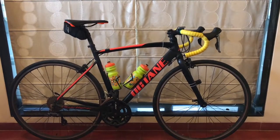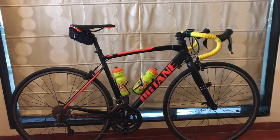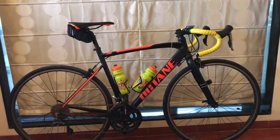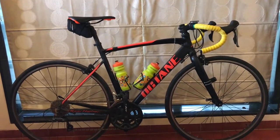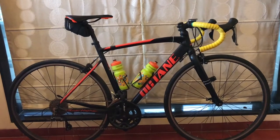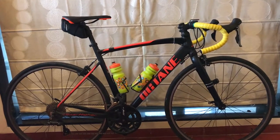Hey guys, welcome to this video. The last video was all about Nirvana's mountain bike, which was a big hit. This video is all about my bike — an alloy beginner's road bike with Shimano Claris groupset. I'm going to give you the specs, things I've changed, things I haven't changed, and the pros and cons.